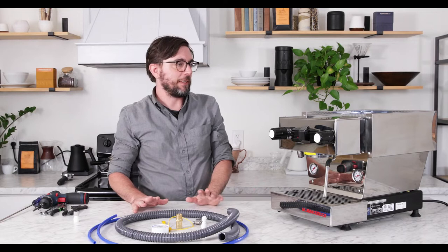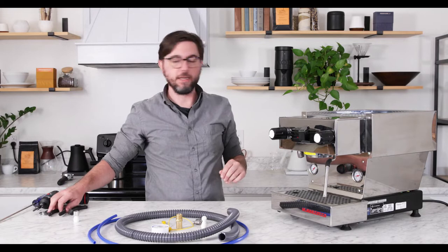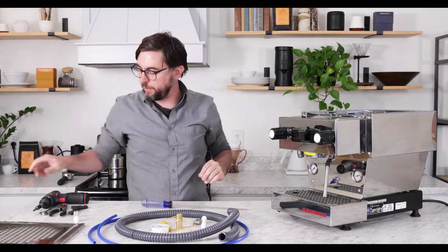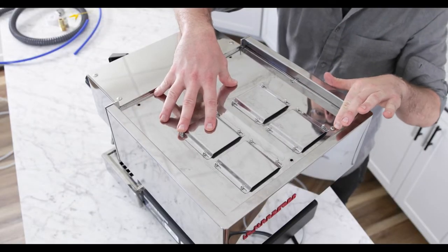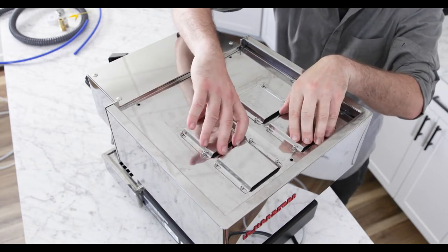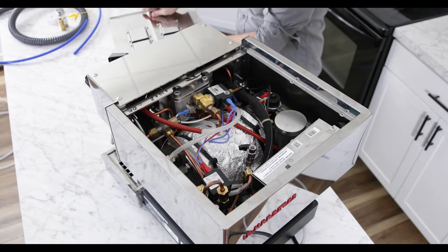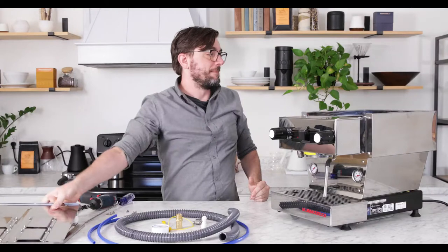Let's start the installation of the Linea Mini plumbing kit. The first thing we're going to do is remove the top panel of the machine. You'll have a drop-in panel which will come off, and then you'll unscrew the panel below. We removed seven of the top panel screws. There will be an eighth screw that sits back here with a wider hole — this is actually holding the CPU on. Leave that screw where it is so the CPU does not fall down into the machine. Once you get the screws out, you can lift off the top and put that to the side.